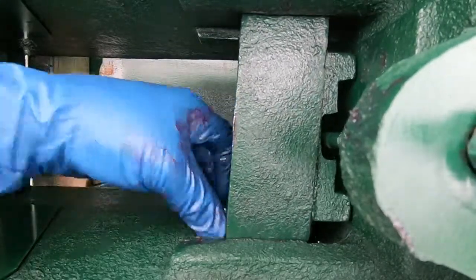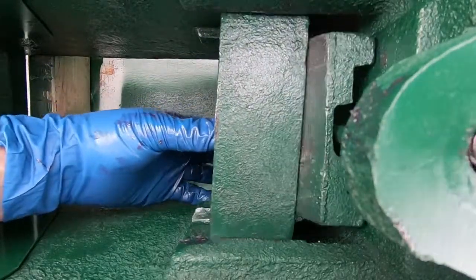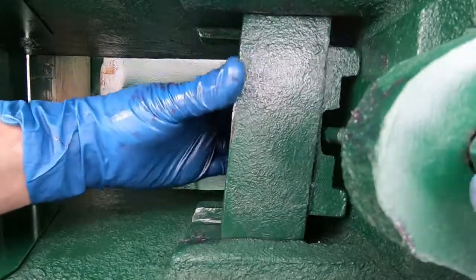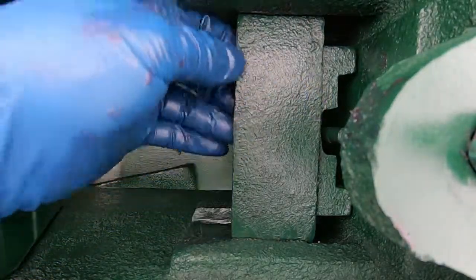There you go. That feels a lot better. It's not perfectly straight, but you know what - there you go. Pretty good. Much better than before.